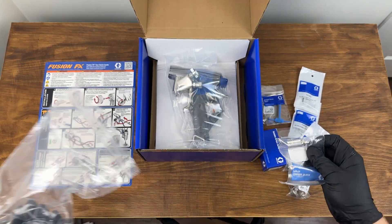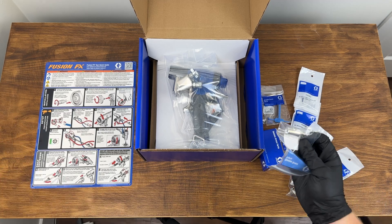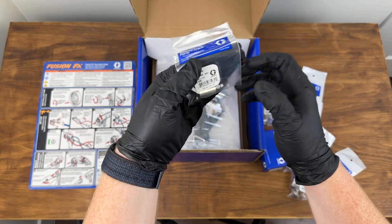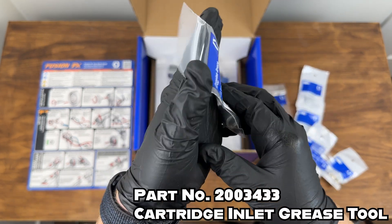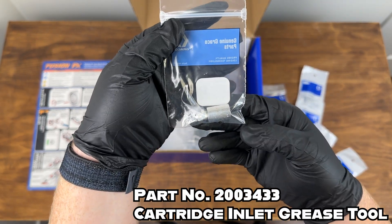The final item in this bag — I'll pop it up on the screen for you — is one more small component rounding out the accessories in this section of the box.